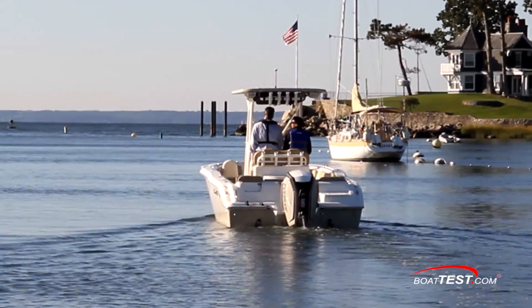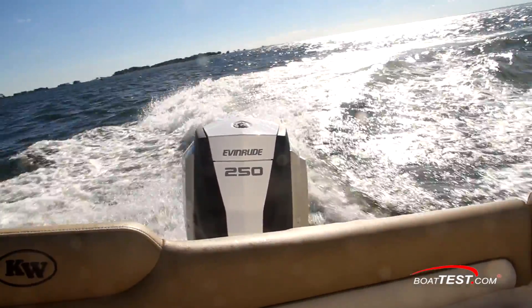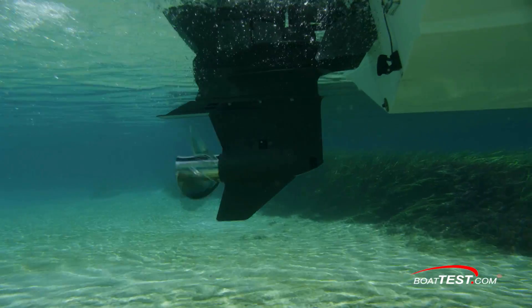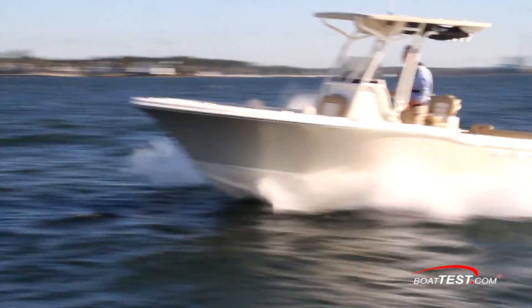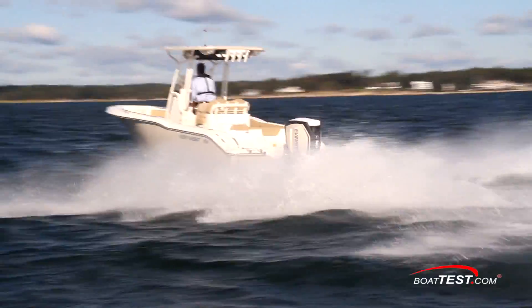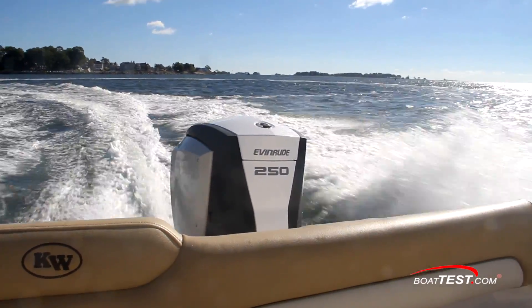This Evinrude E-TEC G2 engine produces 250 horsepower from a 74-degree V6 mill that displaces 210 cubic inches or 3.4 liters. This offshore-capable power plant can spin up to 6,000 RPM, turning a reduction gear case of 1.85 to 1, while weighing in at 558 pounds.